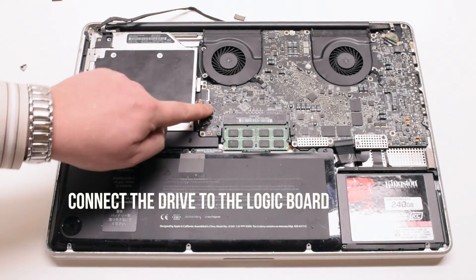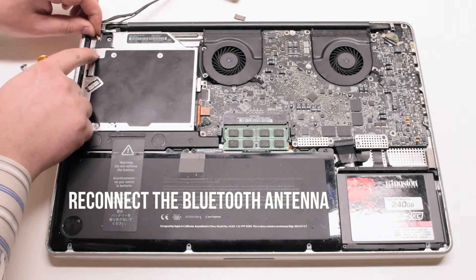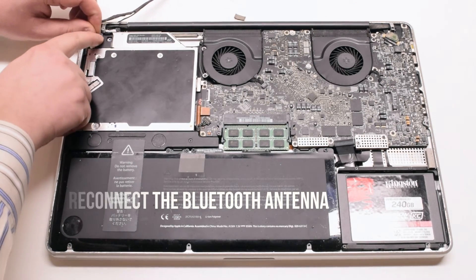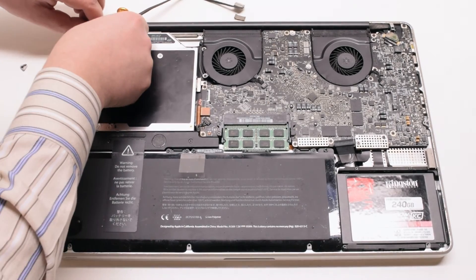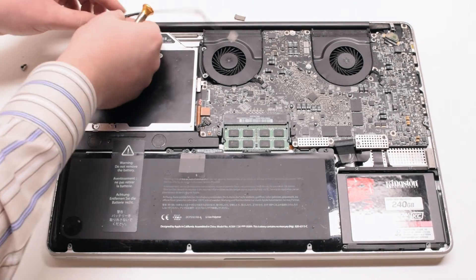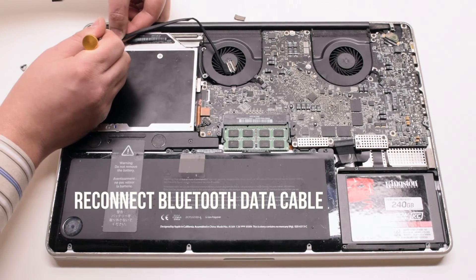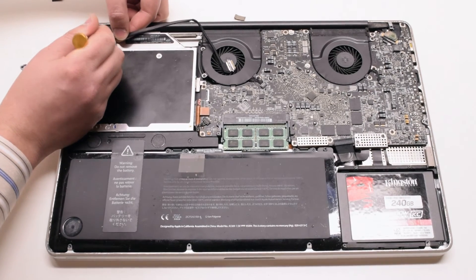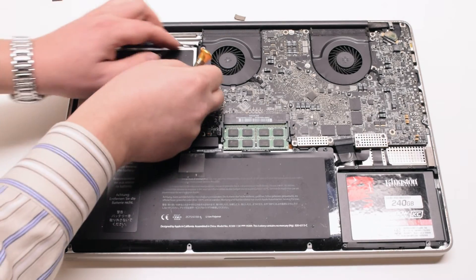Connect the drive to the logic board. Reconnect the Bluetooth antenna — place it over the socket and press it in gently with your finger, making sure it's tightly in. Reconnect the Bluetooth data cable; you can use the screwdriver to help you, but make sure not to damage the connection.